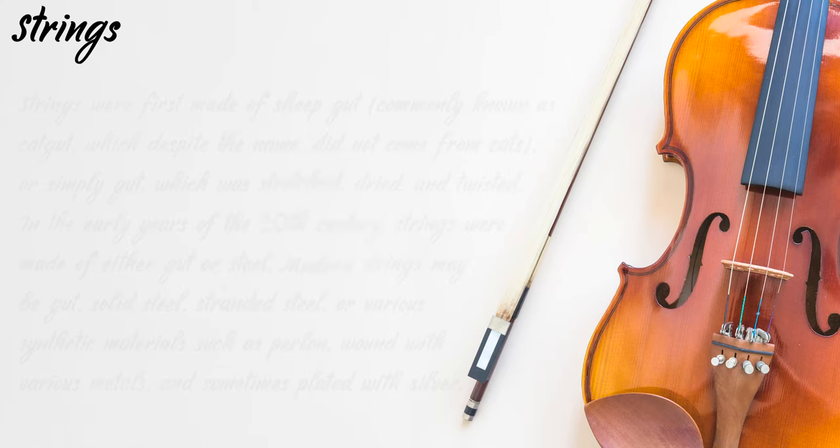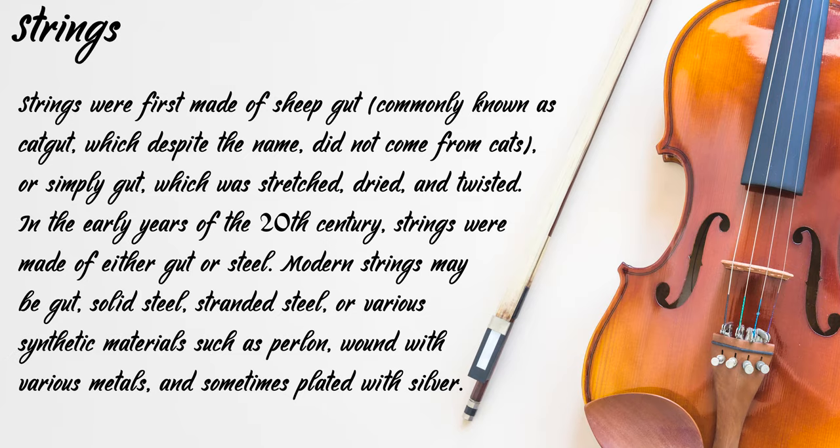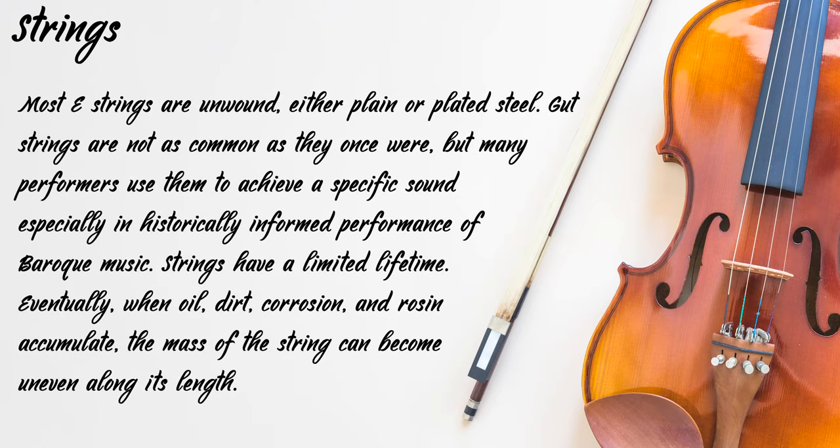Strings were first made of sheep gut, commonly known as catgut, which despite the name did not come from cats, or simply gut, which was stretched, dried and twisted. In the early years of the 20th century, strings were made of either gut or steel. Modern strings may be gut, solid steel, stranded steel or various synthetic materials such as perlon, wound with various metals and sometimes plated with silver. Most E strings are unwound, either plain or plated steel. Gut strings are not as common as they once were, but many performers use them to achieve a specific sound, especially in historically-informed performances of baroque music.